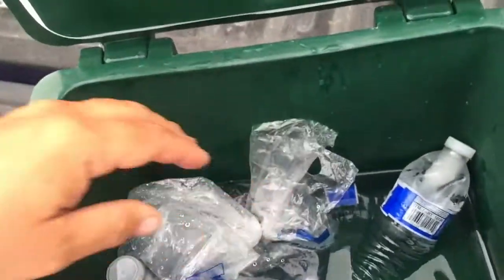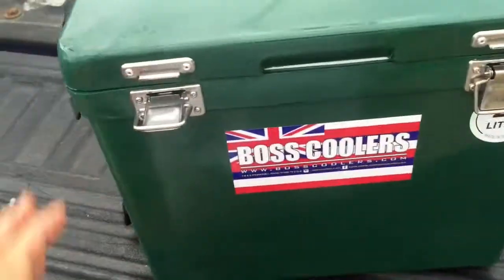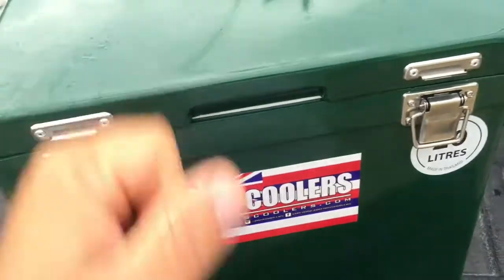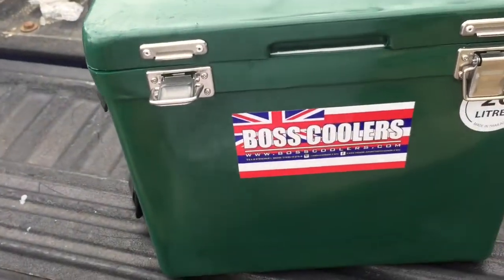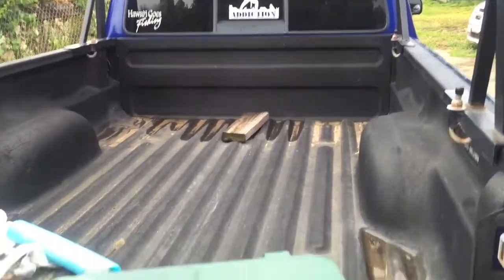I want to thank Kili Crab and Boss Coolers for hooking it up. Check it out, guys — you can stand on this thing, bro. Unreal. I got the Mahi box coming next. It's going right in the back of Blue Ranger.